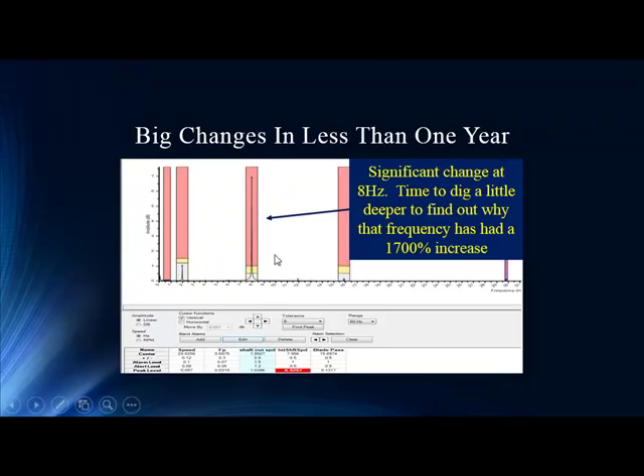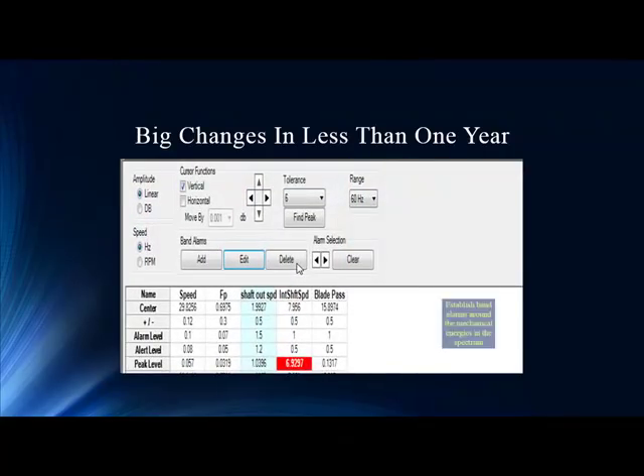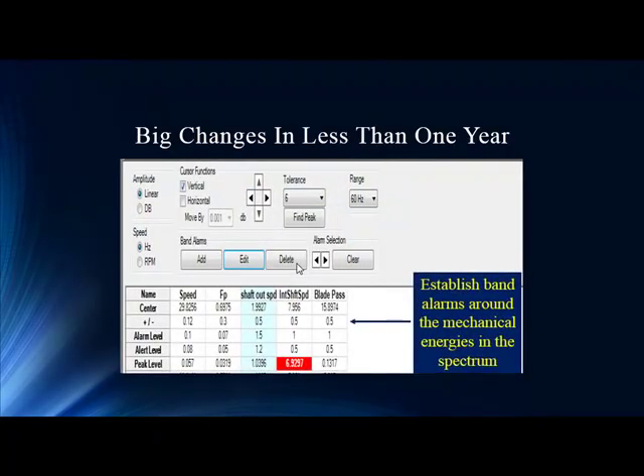That's a huge number that demands investigation — we just need to know what that peak is. We always recommend contacting tech support and other experts in the industry. The vibration group is a good group to consult, since we're dealing with pole pass and slip across the air gap beyond just straight mechanical speed. Tech support can provide calculations for speeds around bearings, fans, and similar components. In this case, the technician worked with the vibration team and identified that at 8 Hz is the intermediate shaft speed, with blade pass and shaft outer speed also mapped out alongside pole pass and mechanical speed.